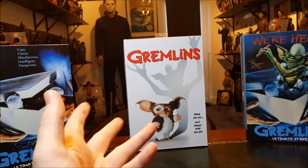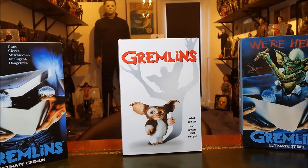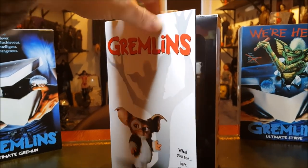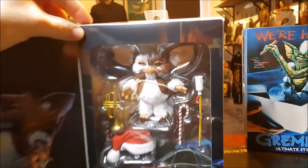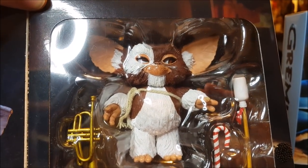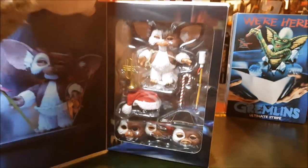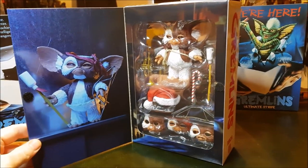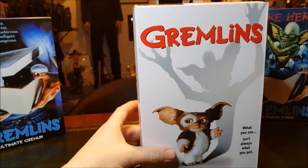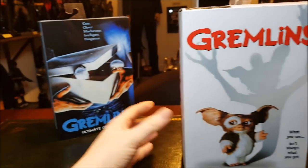I bought the Gizmo figure and then went online, went on YouTube and started looking at some reviews, and realized quickly that there was an issue with the eyes. I thought, oh man, well let's hope mine isn't too bad. But as you can see, look at his eyes — he absolutely looks like he's been smoking the good stuff. But I'm going to fix it during this review.